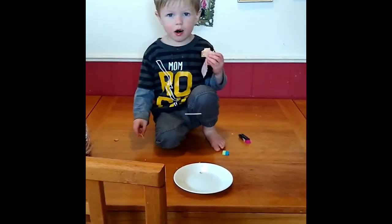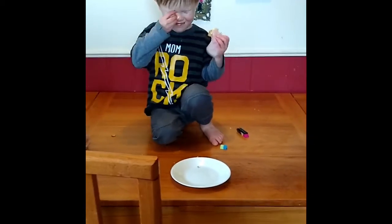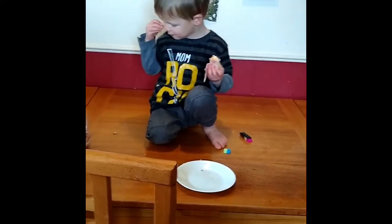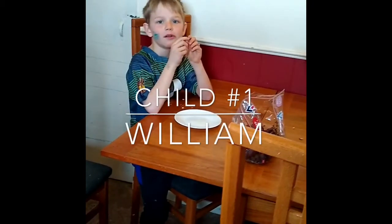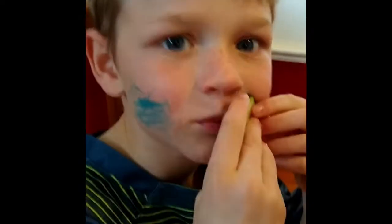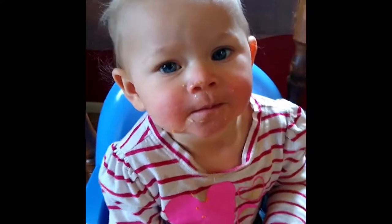Johnny, why are you on the table? You need to sit on your chair. Will, what's on your face? Did Johnny draw on your face in the middle of the night? Say hi, baby.